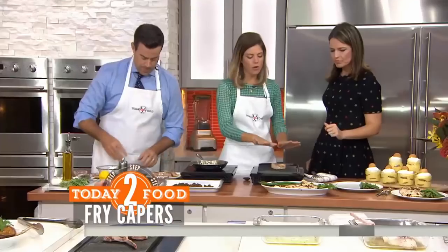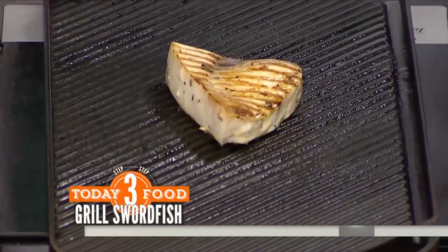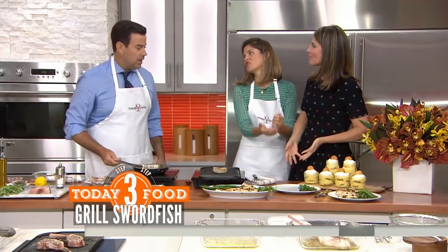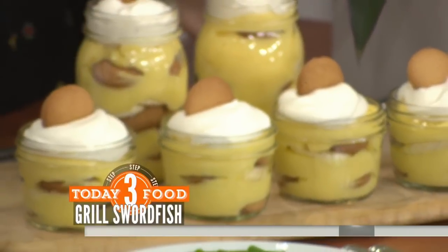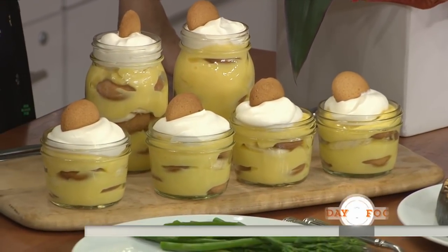The swordfish is going to go on a grill for about four to five minutes per side — maybe a hair longer, about five minutes a side depending on the thickness. I'm in love with those capers. And then the dessert — Carson's favorite dessert. My mom's from the South, so it's a long family recipe. This is his mom Patty's recipe. I like how you put it in a little jar — that's a serious touch there.